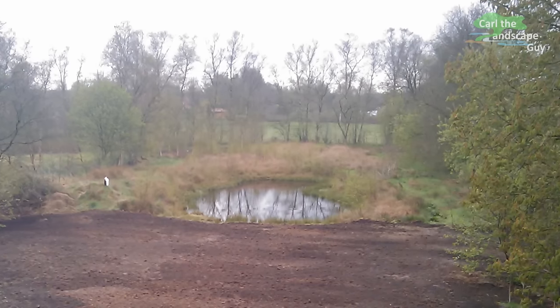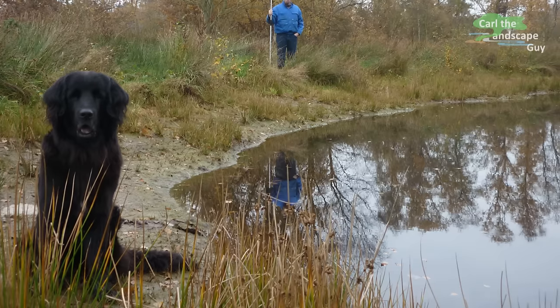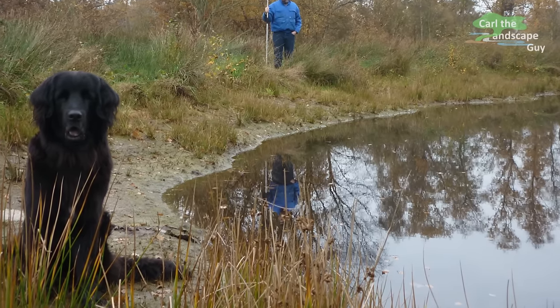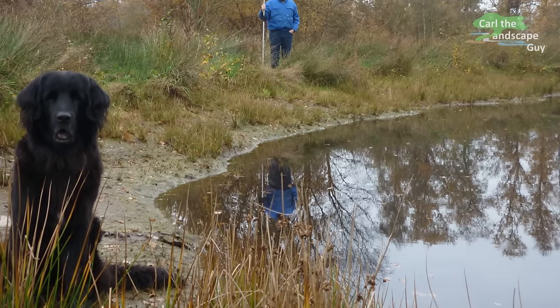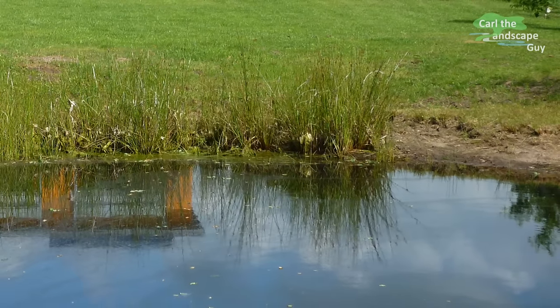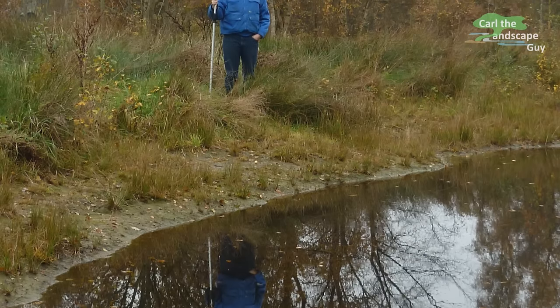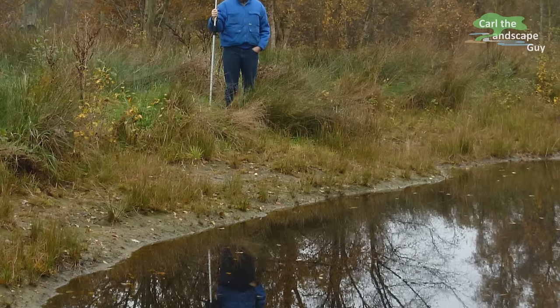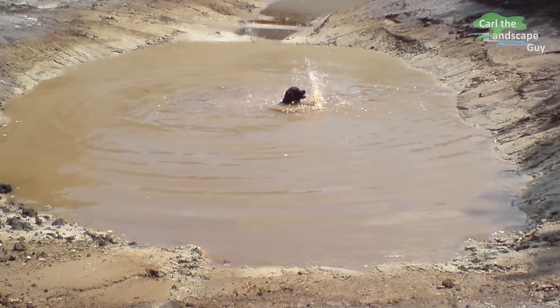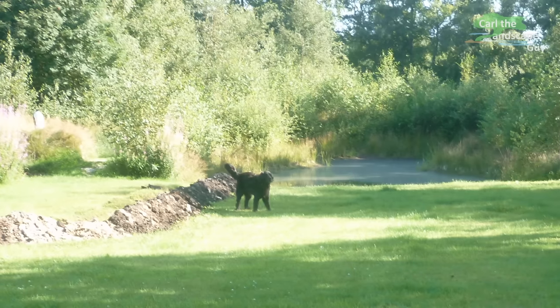In a pond you want to try to keep the water level as constant as possible. The water level in this pit was fluctuating by about 2 to 3 feet depending on the weather. Rainwater would fill it up especially during the winter months, and during a hot summer there wasn't much water left in there. This situation was really unsightly, especially since the main line of sight in this backyard is right onto the water pit.